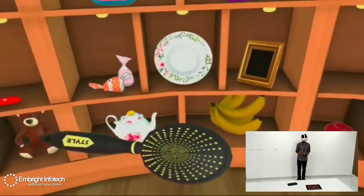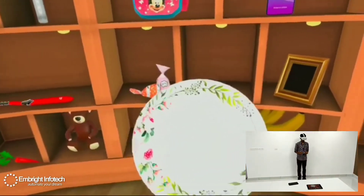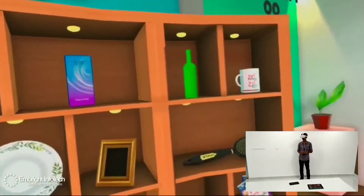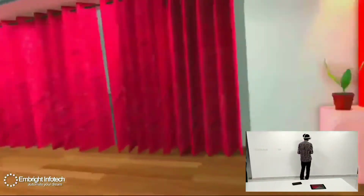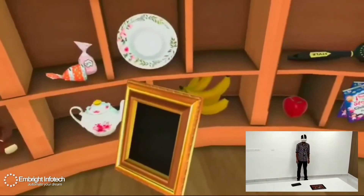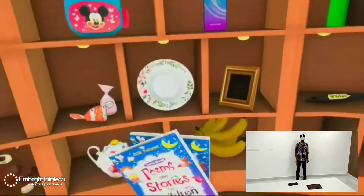This is a car. This is a plate. This is a teapot. This is a toothbrush. This is a toffee. This is a photo frame. This is a hook.